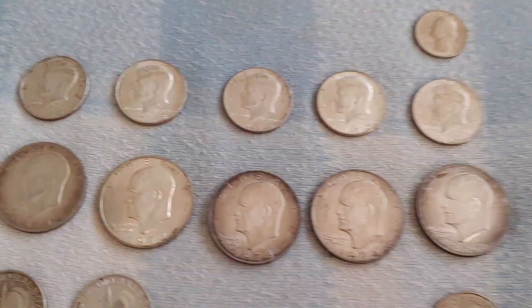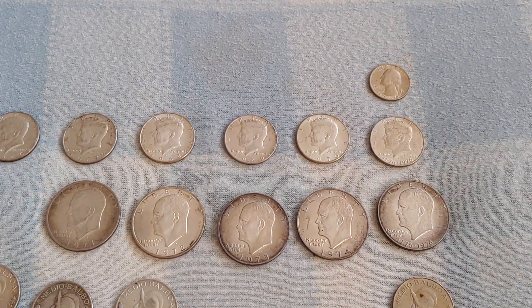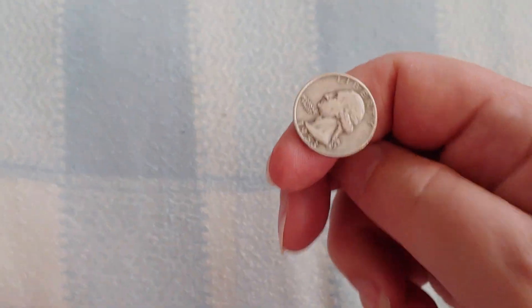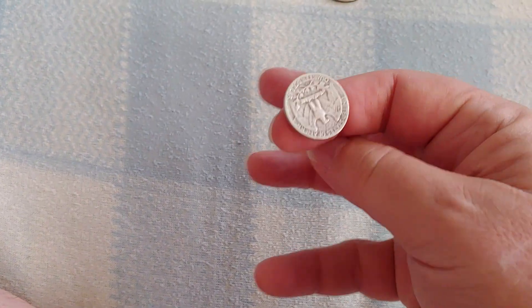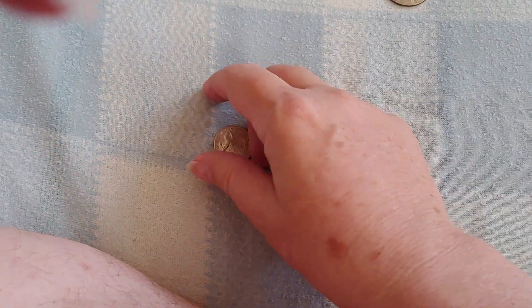There's one other interesting thing people don't notice: these have their own distinctive sound for the ping test. Starting with the quarter — an ordinary silver quarter has a very distinctive ping sound. The clad has a very different, much higher-tone ping sound. The Bicentennial, not too surprisingly, has a tone that falls somewhere in between. That's kind of interesting.